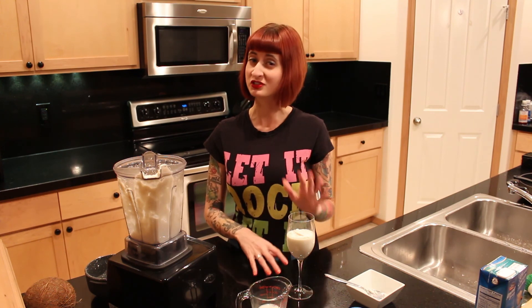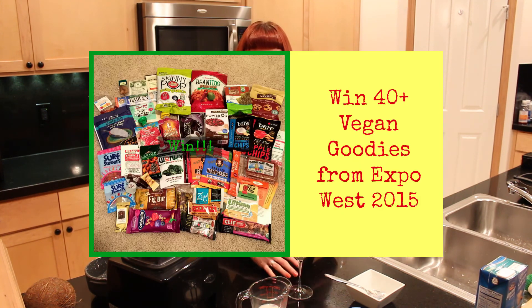If you missed last week's giveaway video, go check that out. I just got back from Expo West and I have a box full of almost 45 vegan products for you to try just by subscribing here. You need to go comment on that video and there are some ways to make some bonus entries as well. So thank you for tuning in.